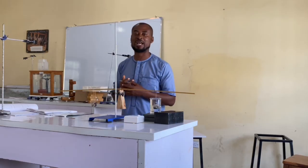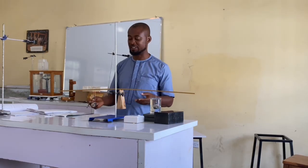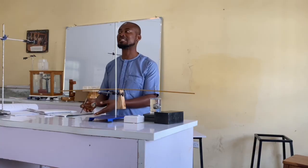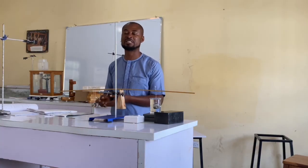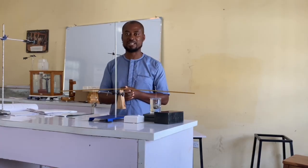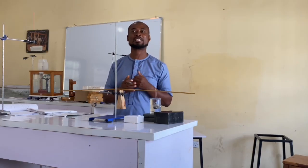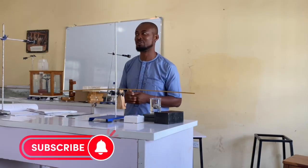Thank you, and with that we can calculate the relative density of this particular solid mass. Thank you, and do have a nice day. If you enjoyed this video, please like it and subscribe.